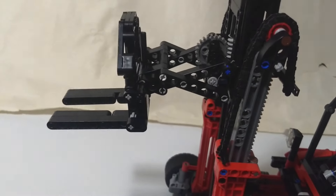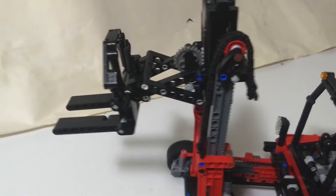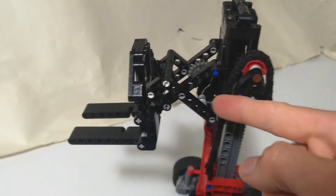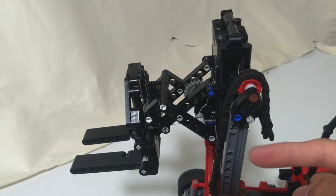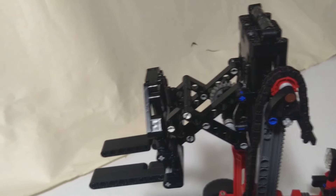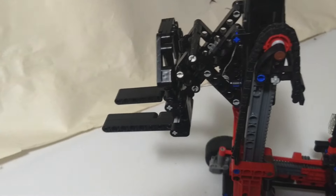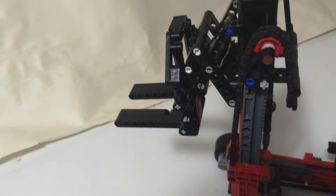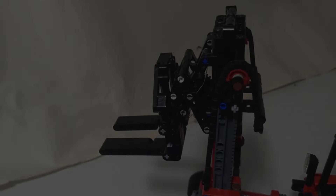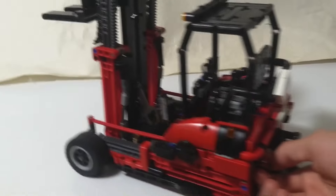I'll just quickly wind it back in — sometimes it takes a bit. The way the string is working, we've got two things coming off it: one string here pulling it back in, then when it comes the other way it's pulling down. My U-joint just came undone down there, but it's basically all the way back in now. The last function is tilting the whole mast using this small linear actuator here, also controlled by a knob on the back.